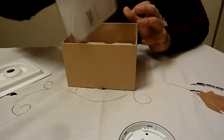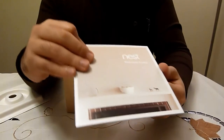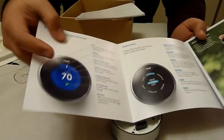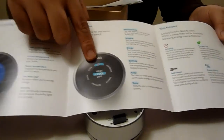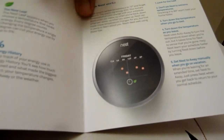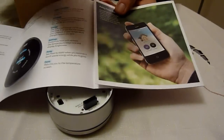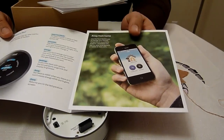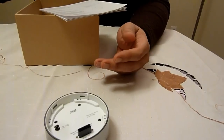Here we've got a Nest Welcome Home pamphlet which tells you all about the product. You can see it's blue when it's cooling and red when it's heating up. It has a menu system and a display, and you can even see some history of when it was heating, when it was cooling, when you were saving money. There's also an iPhone app so you can control the Nest away from home — since it connects to your WiFi network, you can control it even when you're not home.